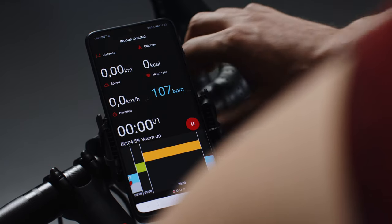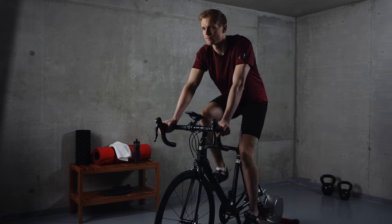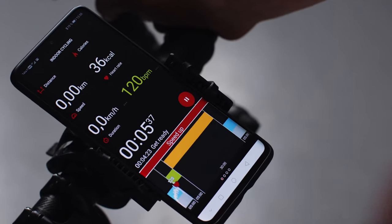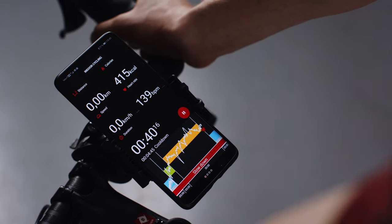Training started. Tempo target warm-up for five minutes. Speed up. Keep this pace. Slow down.